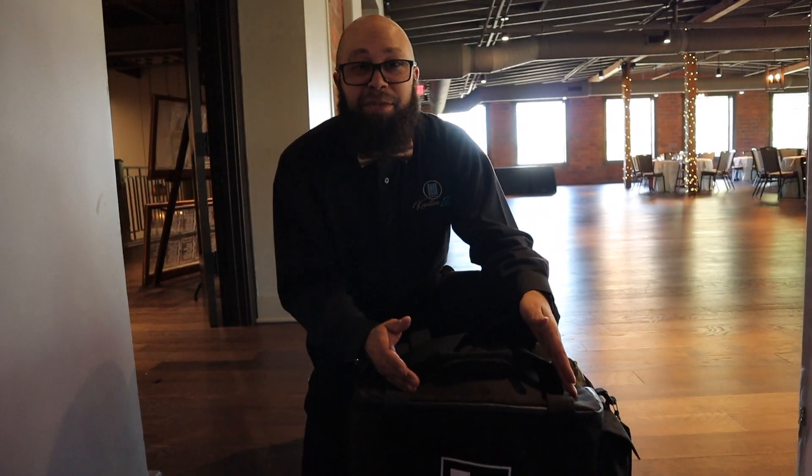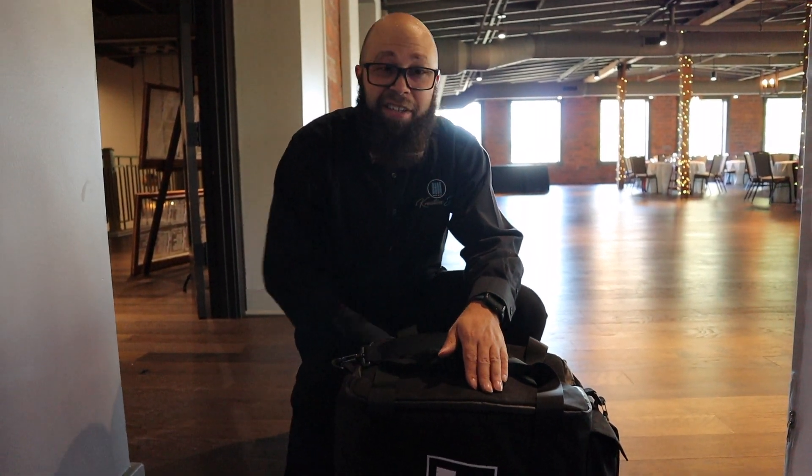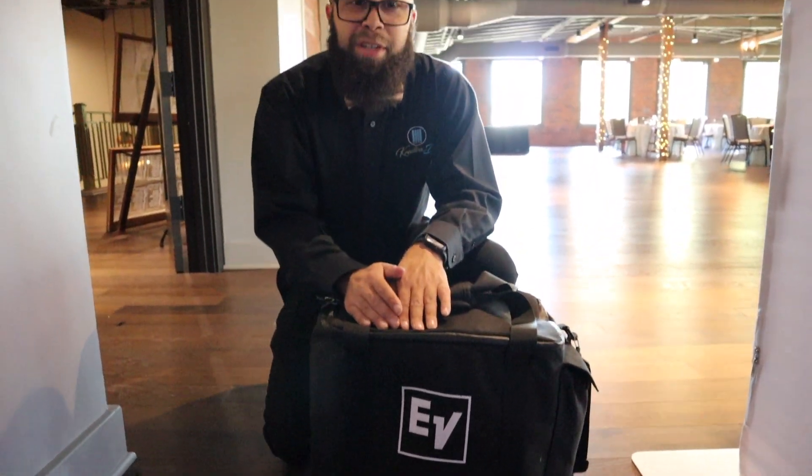Alright guys, this is our ceremony rig — all in this bag. It's completely battery powered, completely wireless. Everything is in here but the iPad, because I just got done charging it. It's the EV Everse 8, so we're going to take it down to the ceremony room and set it up and show you exactly how it all works.